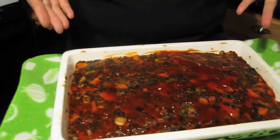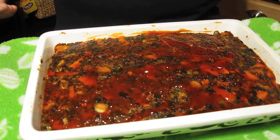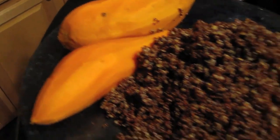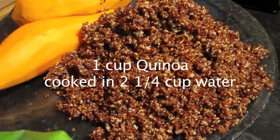Hi guys, welcome to another Meatless Monday in my kitchen. Today I've got meatless meatloaf for you, and it's vegan, soy free, gluten free, and totally delicious. Just a few simple ingredients — let's get started. A complete list of ingredients is in the bottom bar. Two soft cooked sweet potatoes, one cup of quinoa cooked in two and a quarter cups of water.